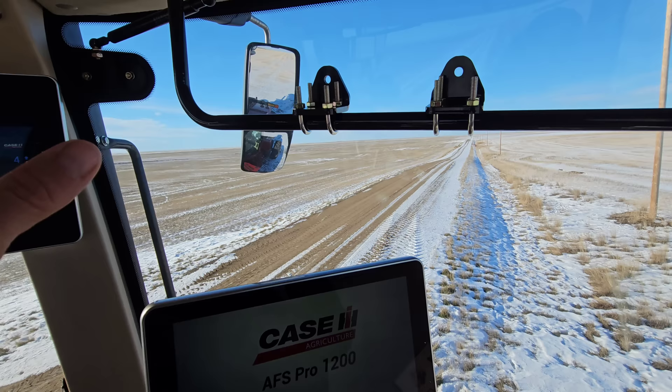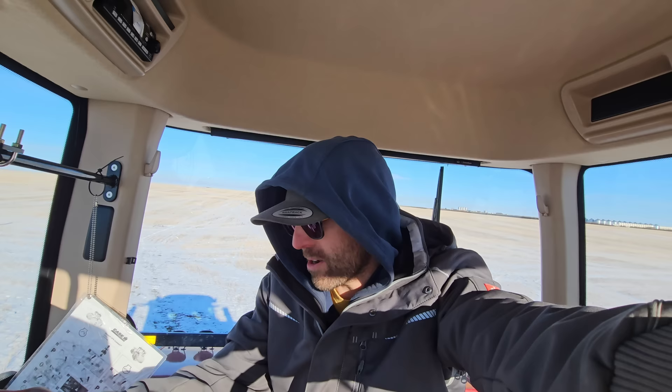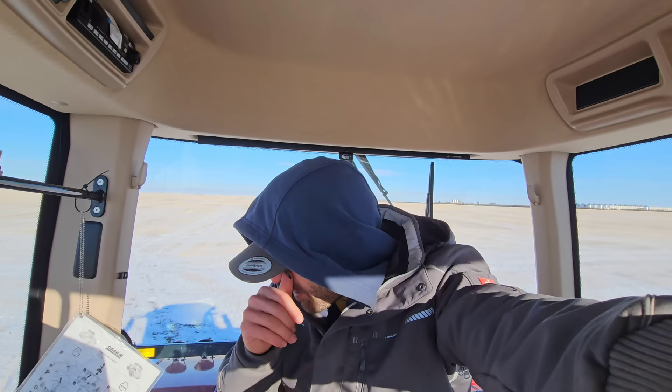Mike, why are you putting John Deere guidance in a Case tractor? Surely this Pro 1200 would be awesome. I'm sure the Pro 1200 is awesome. But it's just that if all of our guidance is the same, I can throw some modems on these things so I can see it on the John Deere app. That's just how I'm feeling right now.